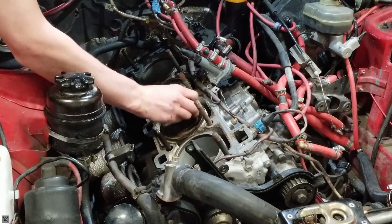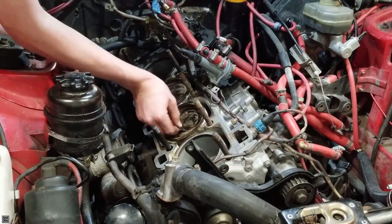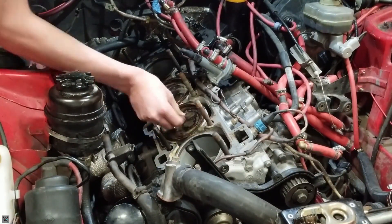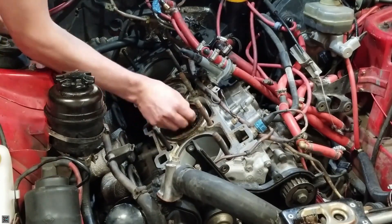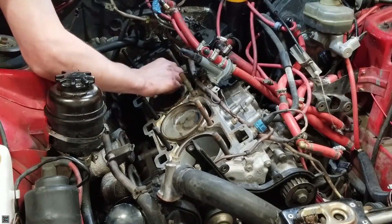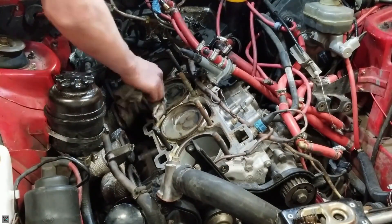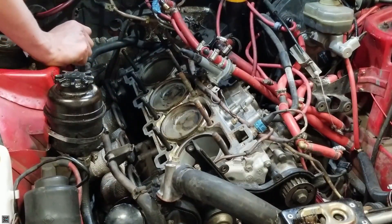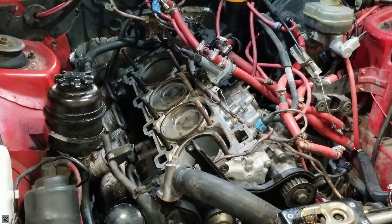Scrape as much as you can off first. This one's actually going really nice — there's a lot right here. That's just after two passes. I think I'll be able to do maybe two more passes and get it all off.